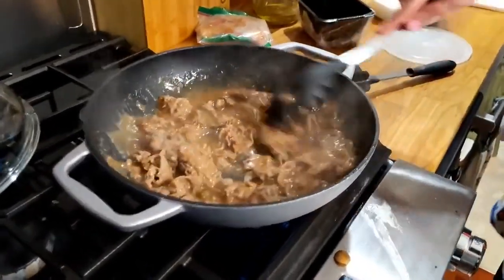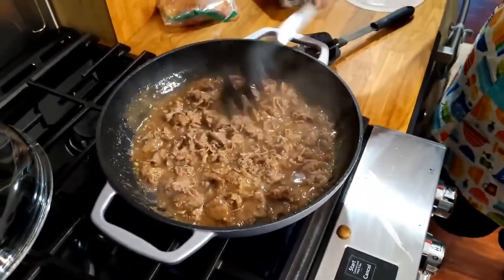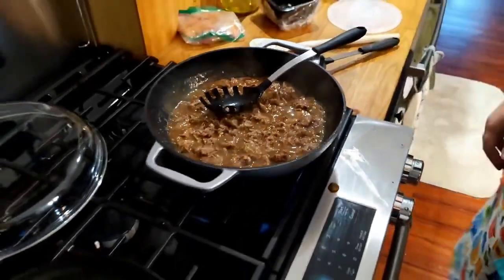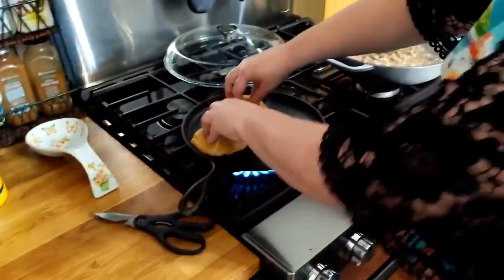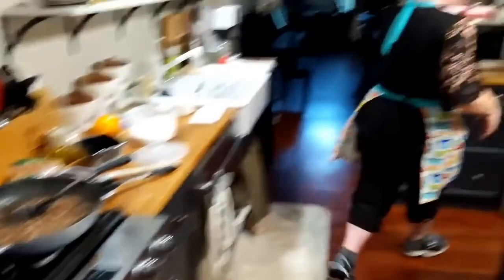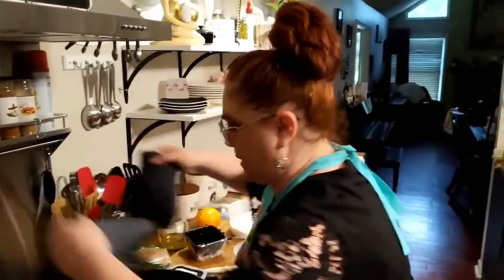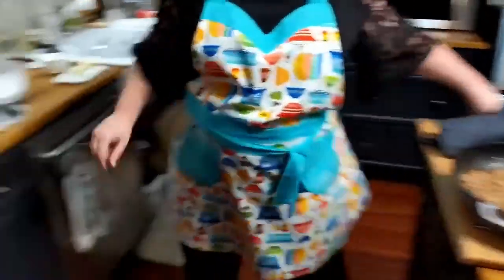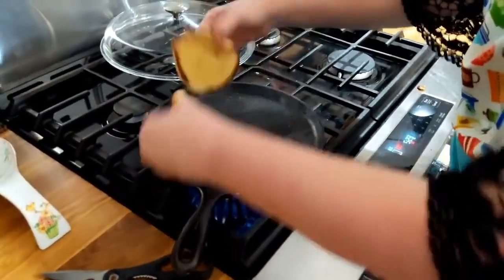We forgot about our buns! Well, they won't take but a second, but I've got to move this meat — it's overcooking. Going fast now. We've got phones ringing in the background — live cooking ain't always easy, I'll tell you that right now.